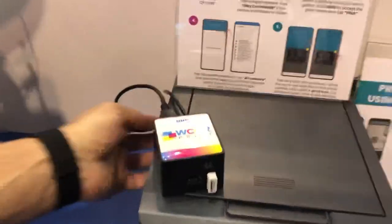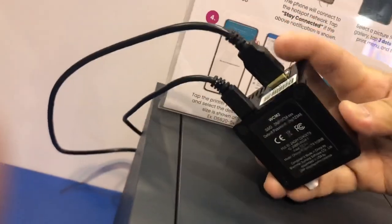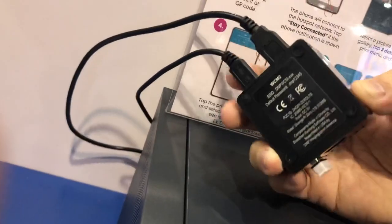The WCM2 is connected to the printer via USB cable and it's actually powered from the QW410. So that's the USB for data and this is for power? USB for power — yep.